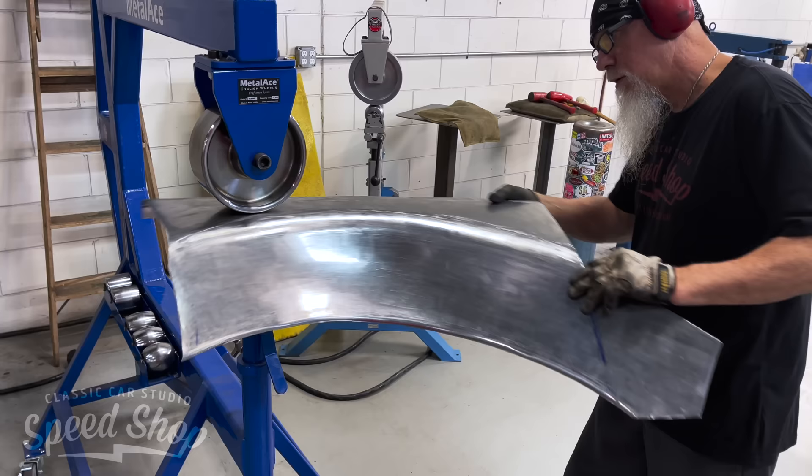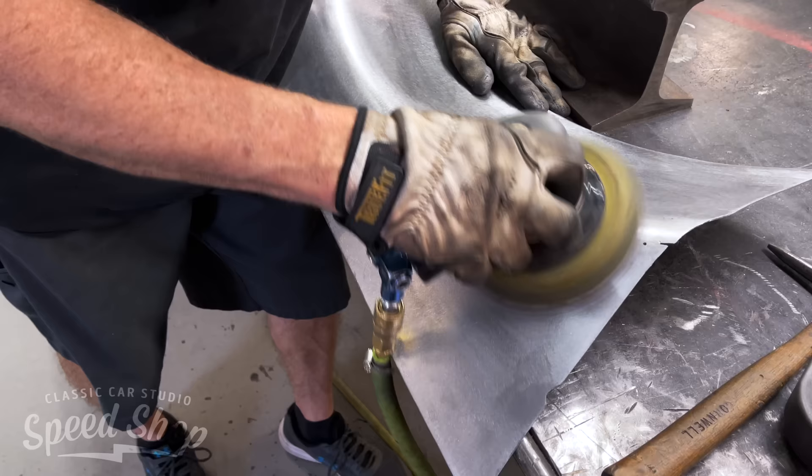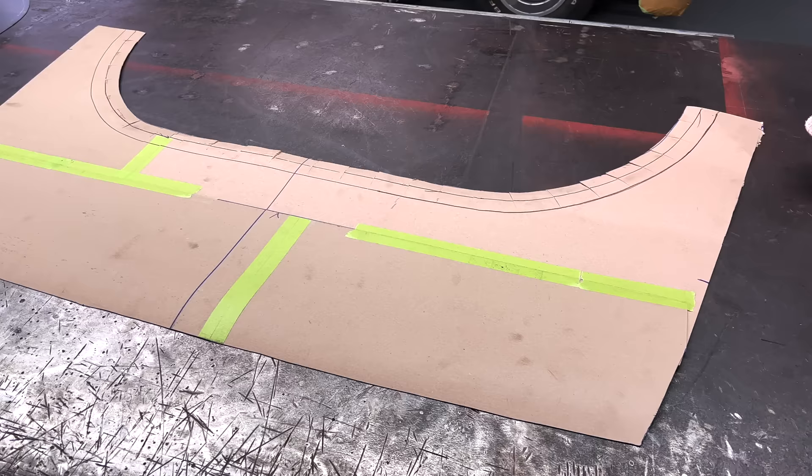At the end of the day, we want our engine bays to look like a jewelry box. When you open the jewelry box lid all you see is the beautiful diamond — and when you open the truck's hood, all we want to see is the beautiful engine. All this metalwork helps create that: it funnels your eye right to the motor and hides all the stuff you don't want to see.